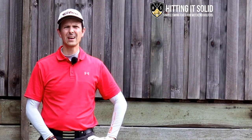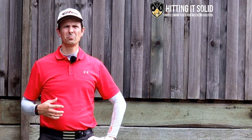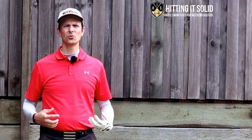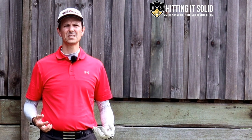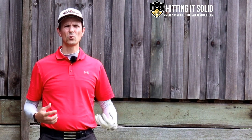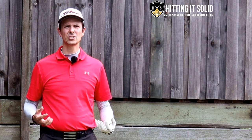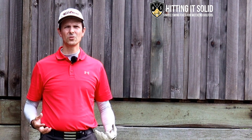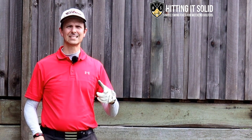Hey, it's Troy from hittinginsolid.com here. At this channel I help you make the game of golf easy with at-home golf drills that lead to lasting improvement. Make sure you like this video, and if you haven't been here before, please subscribe to the channel. The more subscribers I get helps me grow the channel and keep producing videos like this so we can both keep improving and playing better golf together. Let's get started.